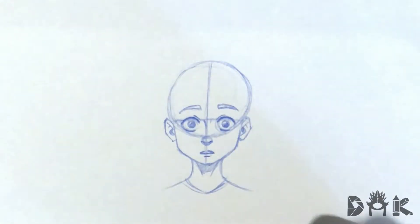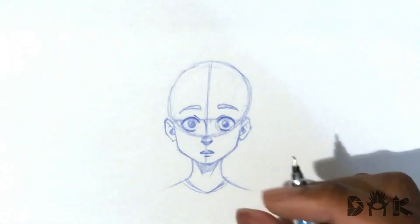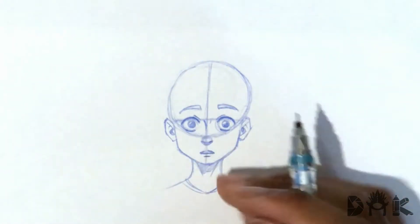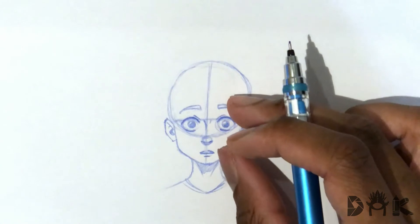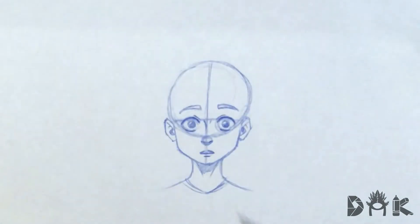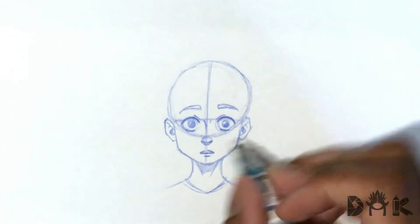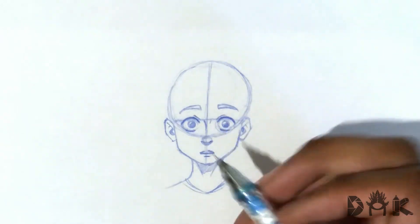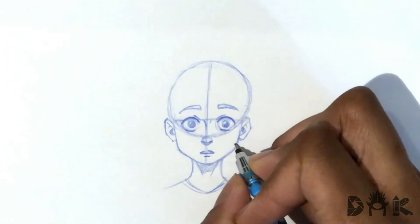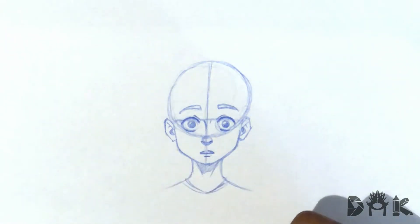But yeah, we just go in here and draw a little indication on the bridge of the nose. So we kind of have everything in place. With the mouth, you could choose to just draw a straight line, or you could have it slightly open to give it that effect. I made the mouth slightly open just to give it that look, but you could feel free to have it closed if you want.